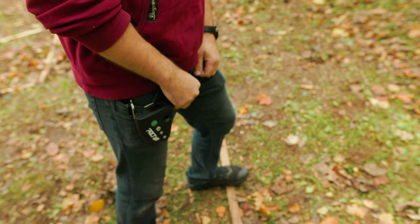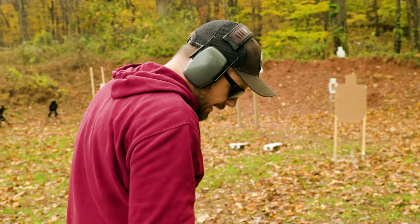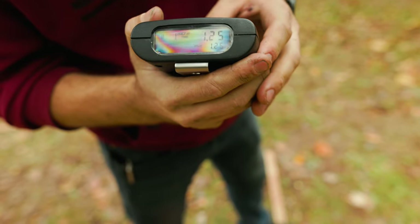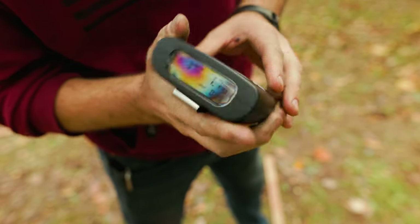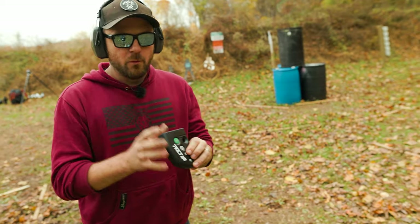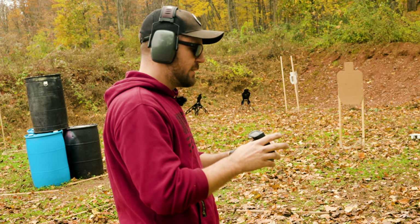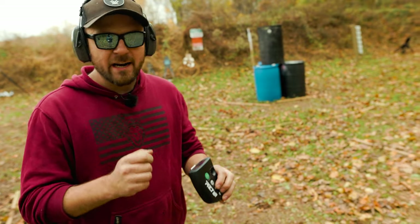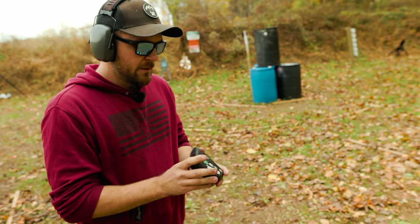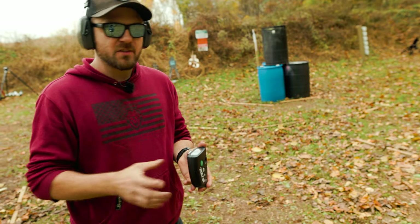1.68 was my best time, I think. That run was a 1.70. On the screen I can pan through different information: 1.70 was my overall time, 1.25 was my first shot, 0.22 was my second shot — so between first and second shot was 0.22 seconds — and then 0.23 seconds for the third. I know I can beat that 1.25 time out of the holster, so there's wasted time there. I've gotten splits as fast as 0.17 and 0.18, but the splits are consistent — that's data I know.